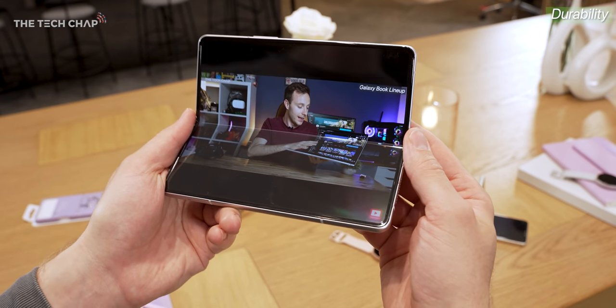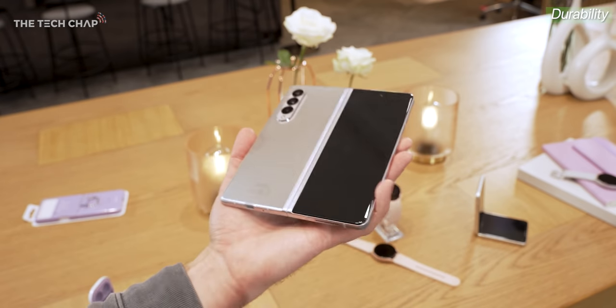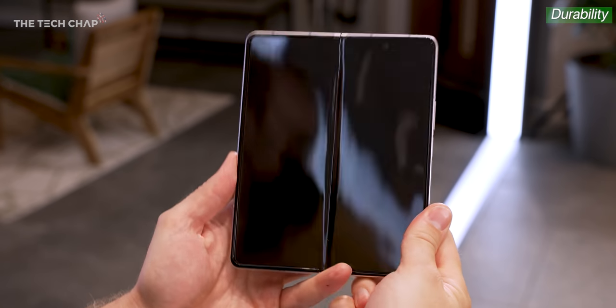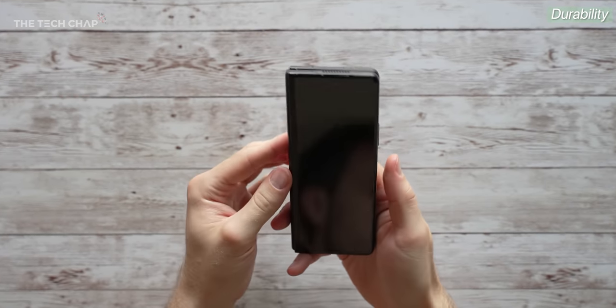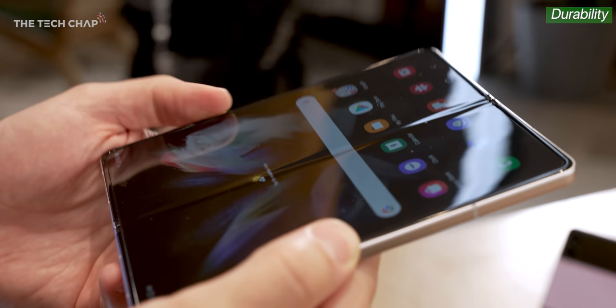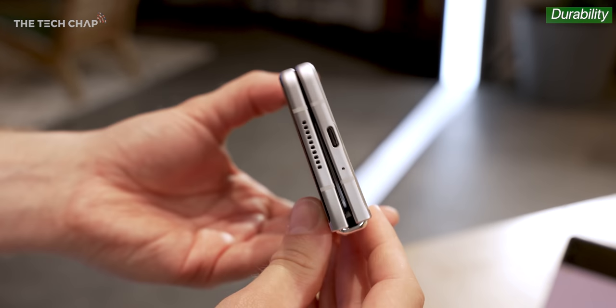For me, the screen is the most impressive part of the Z Fold 3 and the Z Flip 3. The mechanism needs to be robust as well, but that's made of solid parts. It's the screen that's a flexible sandwich of layers — including ultra-thin glass — that has to bend within a tight radius. It's genuinely impressive stuff.